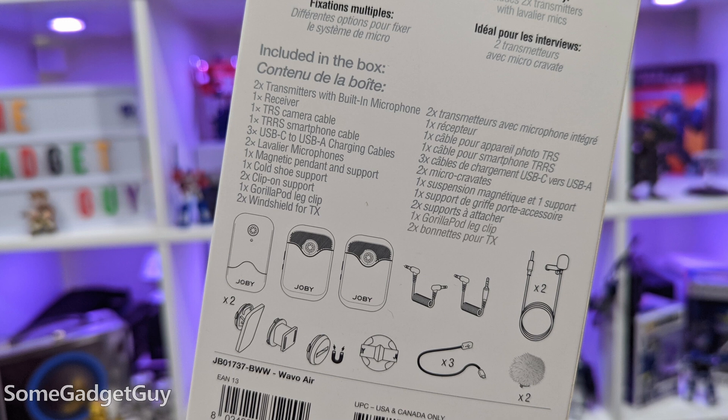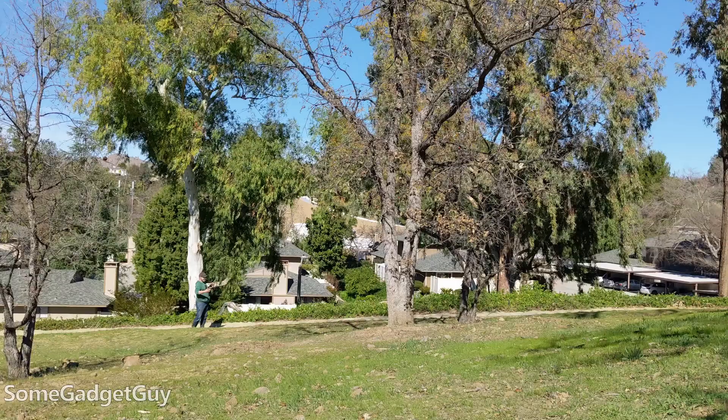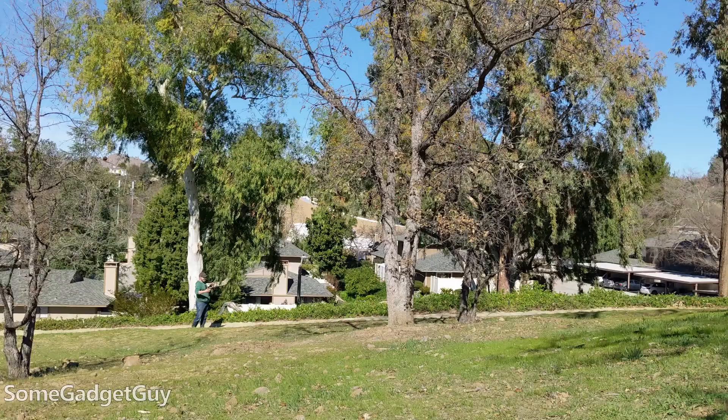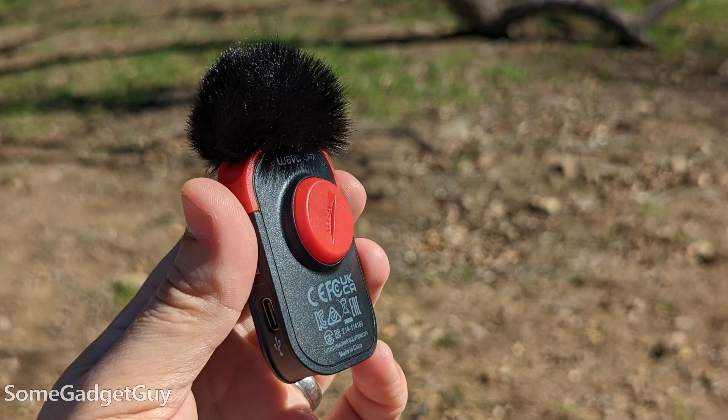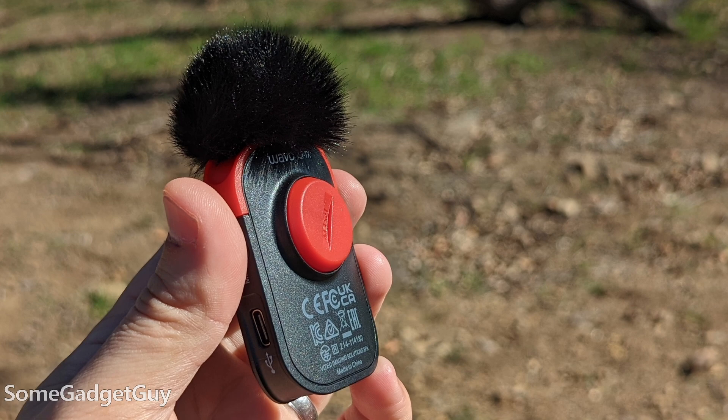We get charge cables for all three units, camera and smartphone audio cables, two windmuffs for the transmitters built into the microphones — it's getting real windy right now, so I'm hoping this little dead cat is doing its job — and two cabled lavaliers, which is a really nice perk in this price tier.